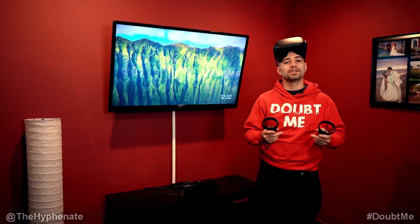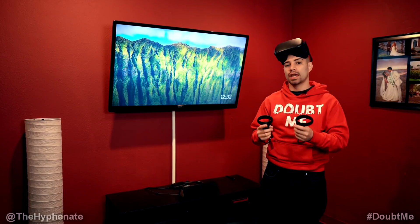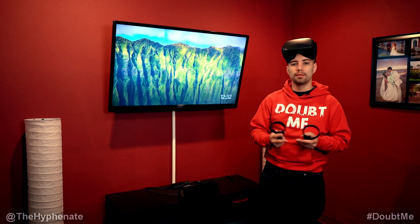Hey, what's up everybody, it's the Hyphen-it here, and today I'm going to show you how to screencast and mirror your display from your Oculus Quest onto your TV. You're going to need a Google Chromecast, and it needs to be third generation or newer. Both your Google Chromecast and your Oculus Quest need to be hooked up to the same Wi-Fi, and if you have 5G, do that as it'll help the transfer be quicker with less lag and less choppiness.